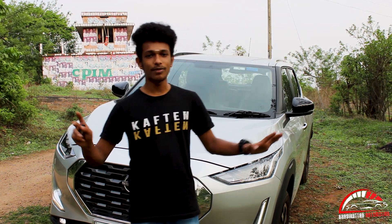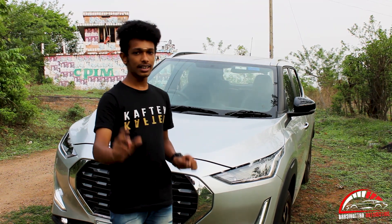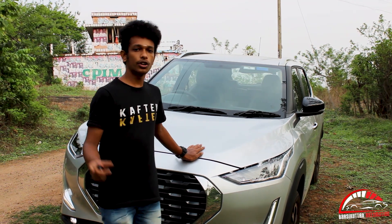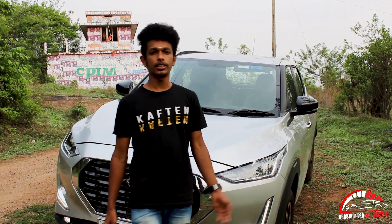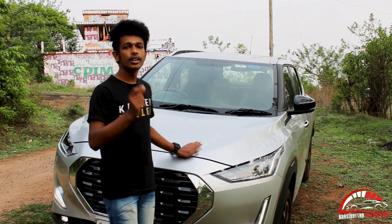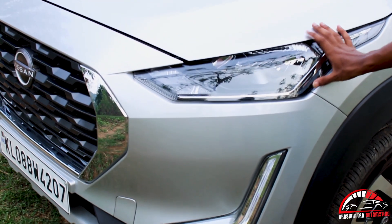This is the Magnite. The price range in this segment — they are also competitive on price. I have a Kia Sonet for comparison. In this segment, Nissan has a face. The headlight has a look at it — it doesn't have a sporty look.